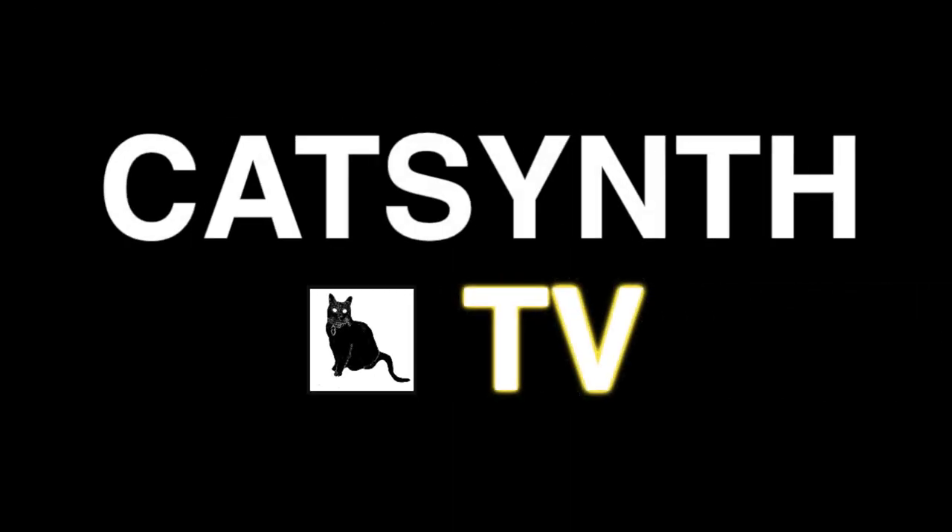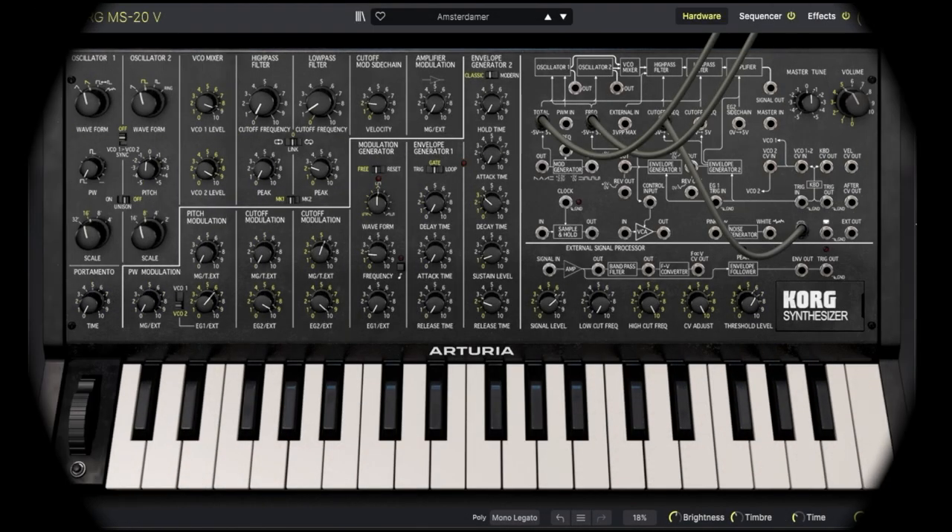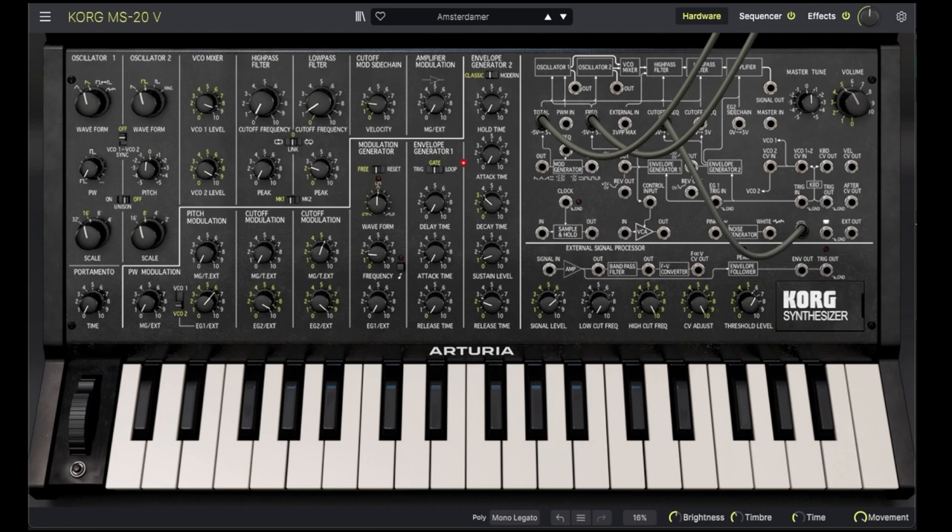CatSynth TV! Hey everybody, CatSynth TV! And today we are looking at the Korg MS-20V, an instrument in Arturia's V Collection 9.